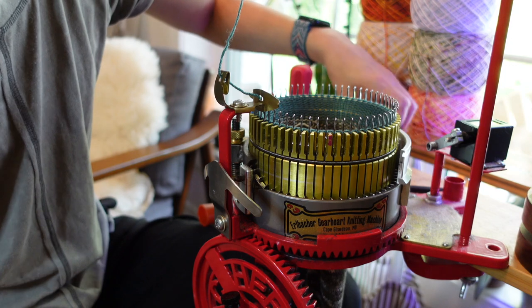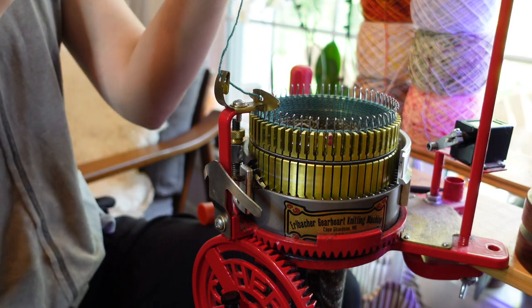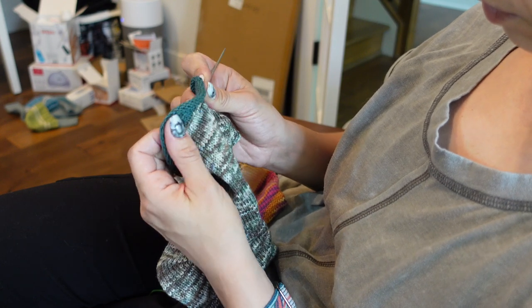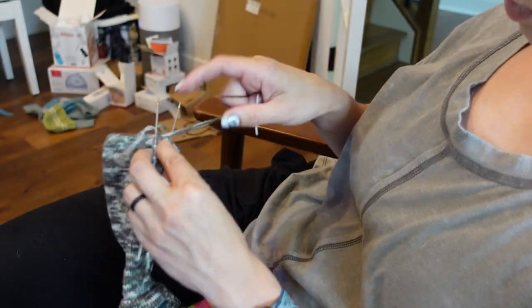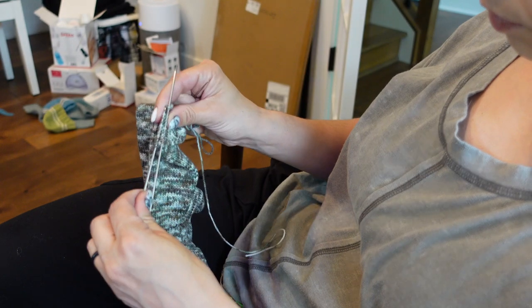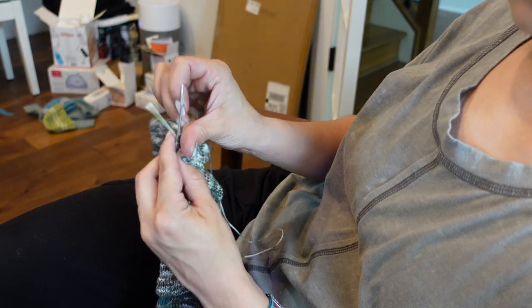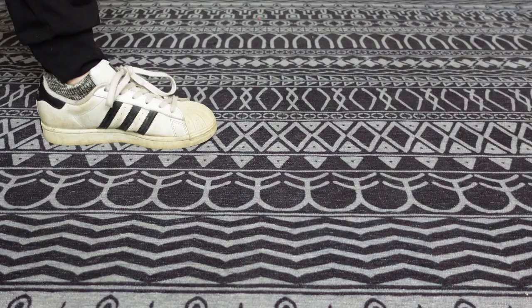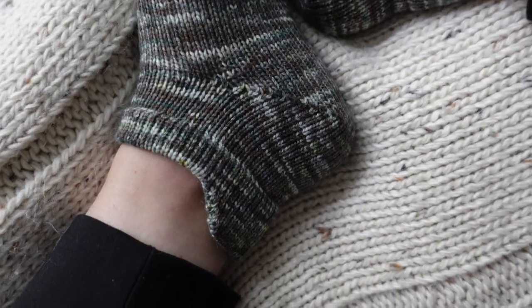And that's it! If you have another foot, make another sock. Kitchener across the top of the foot, then all you have to do is weave in your ends and you're good to go. They work perfectly with your tennis shoes and they're a really great warm weather sock.